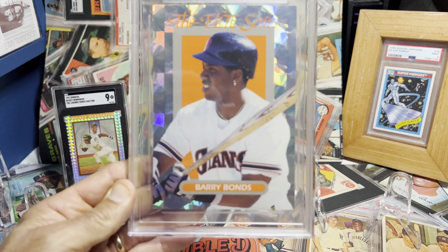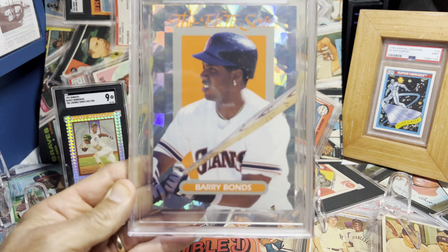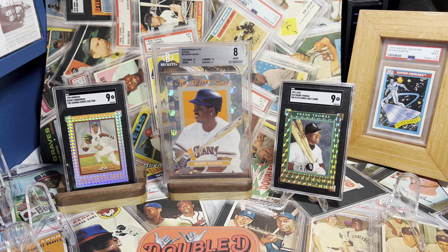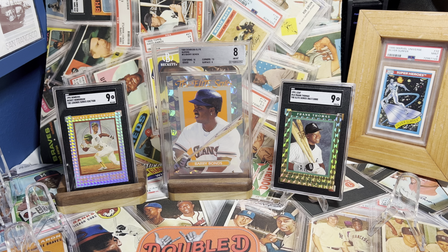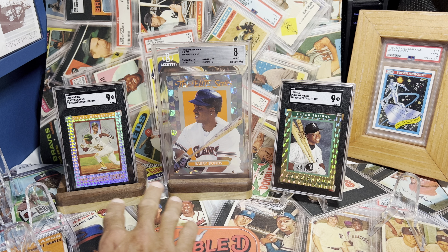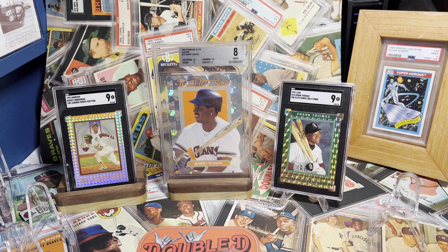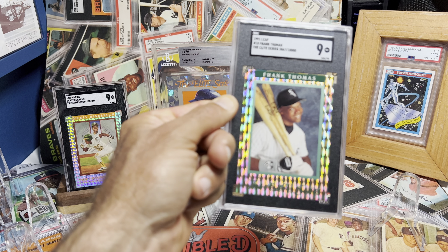I really have the ones I want as far as the Donruss Elite looks go — except I want a normal-size version of the '93 Donruss. I still want the Cal Ripken Jr. and Ryne Sandberg autograph copies, but we'll see. It's been about a year and a half to two years between the first one and now. I just love these Elites — the shine is insane.